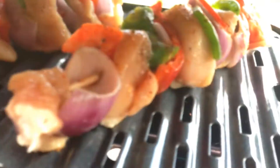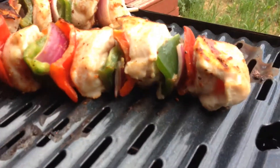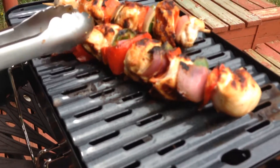We got our grill and we're going to turn it on again. Let's check on the food... not even close. Okay, it's done and we're going to eat it.